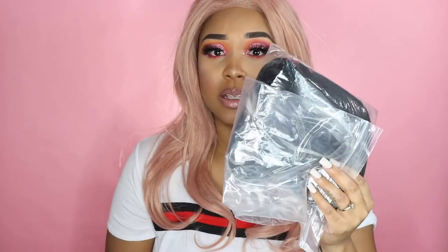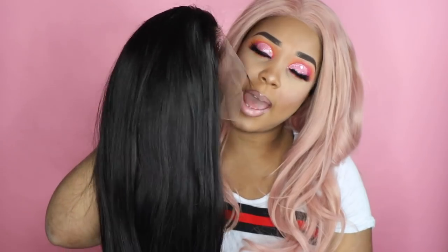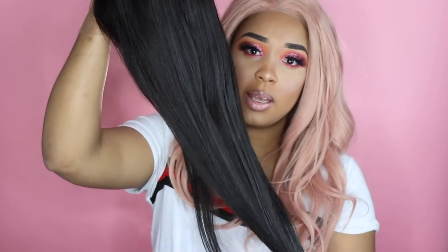Okay, so when you first get the wig, it comes in this box right here. The wig comes in this bag right here. I haven't done anything to this wig yet — I didn't cut the lace or anything, I haven't worn it. I was just saving it for you guys so I can review it, just in case you guys are looking for a nice affordable unit. This is just basically what you're going to be getting if you're buying this unit.